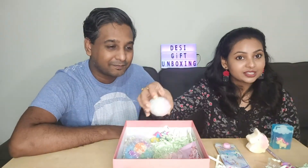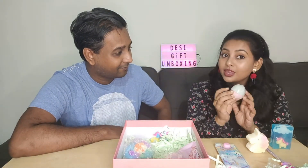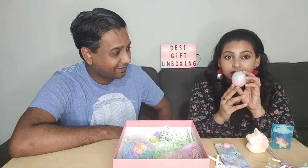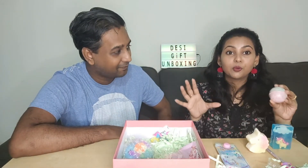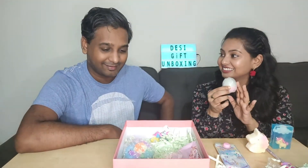For the next product, we have this unicorn bath bomb. If you have a tub in the house you can put this in the water and there will be foam all over. Even in a bucket it will work really nicely. It's also a nice thing to just look at, not just use.